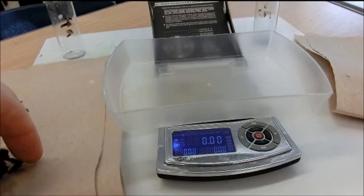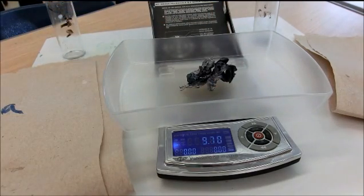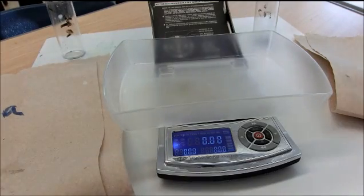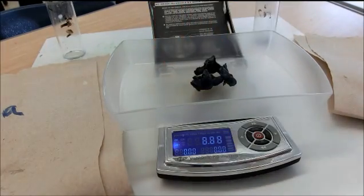Here are the chunks of zinc for my 3B4 class. The mass of the chunks of zinc are 9.70 grams. For the 4B5 class, the mass of the zinc is 10.82 grams.